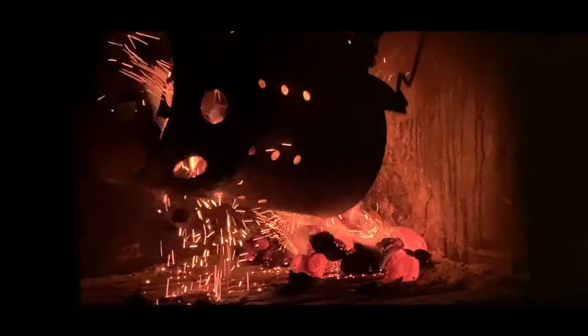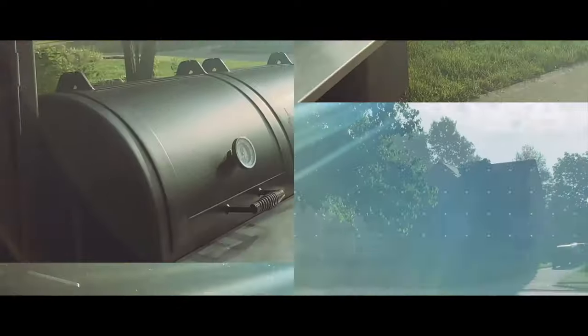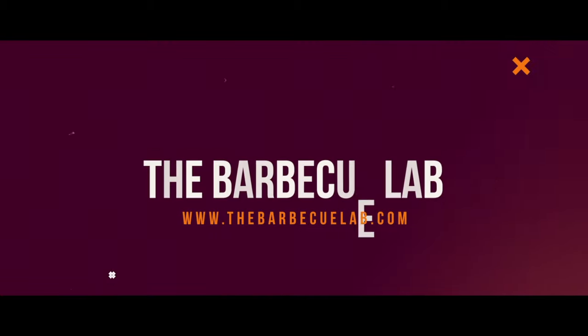Welcome back to The Barbecue Lab. My name is David Gafford and today we're going to unbox the Impava Pizza Oven. When it comes to cooking outdoors today, nothing is hotter than an outdoor pizza oven. It seems like everyone wants one and there's a bunch that are available on the market in all different types and sizes. A company that's new to us called Impava reached out and asked us if we'd do a review of their pizza oven.